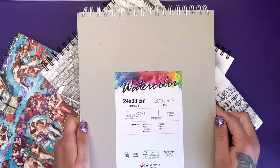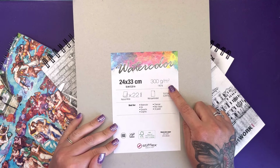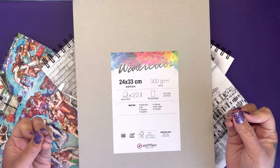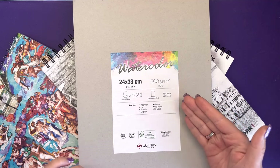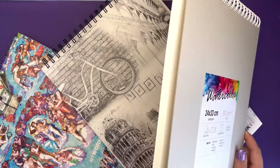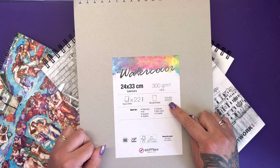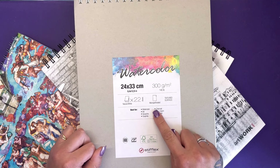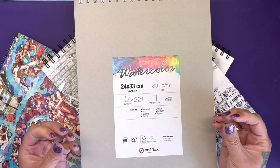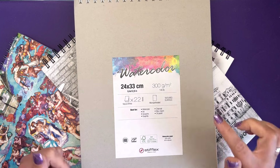This one here is the watercolour pad. It is very very thick — it's 300 GSM, which for American viewers is 140 pounds, because paper weight is measured differently across countries. It's natural white and there are 22 sheets. That doesn't sound like a lot but it's a massive, really thick pad. It does have a textured surface, which is what we need for watercolour painting. It says it's best for watercolour, ink, gouache, graphite, charcoal, wax crayon and oil pastel.